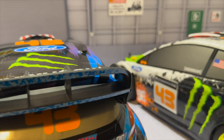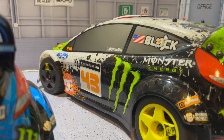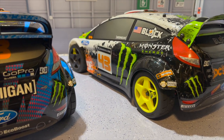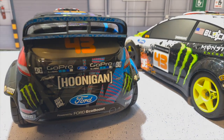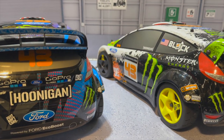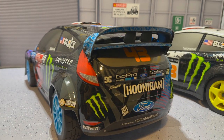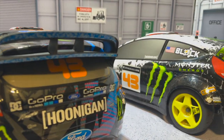Alright guys, that is basically the video for Grim Reaper RC today. Thank you guys so much for watching — don't forget to like, share, comment, subscribe and turn on the post notification button so you always get notified whenever I upload. I still have a bunch more planned for the Ken Block 43 Forever Build Series and it's definitely going to trickle over into next year, so stay tuned. That's it for Grim Reaper RC today — thank you guys so much for watching.